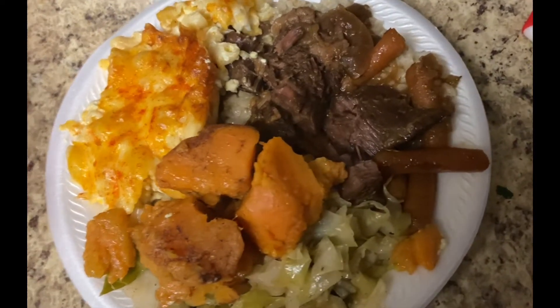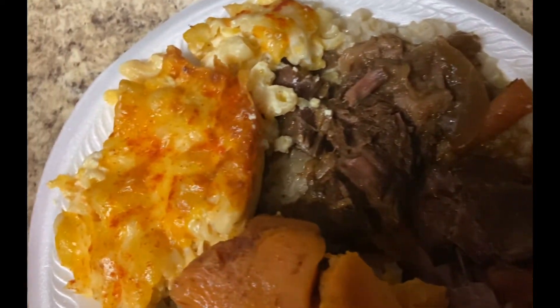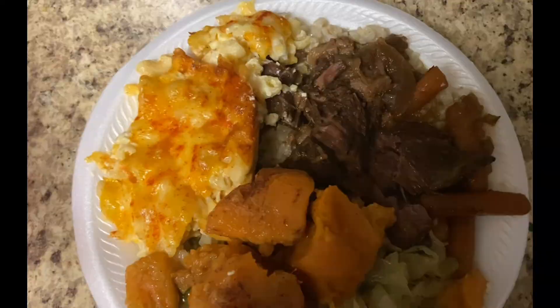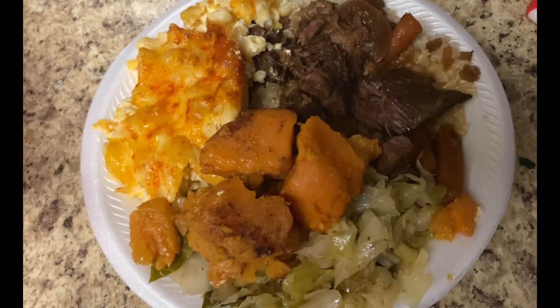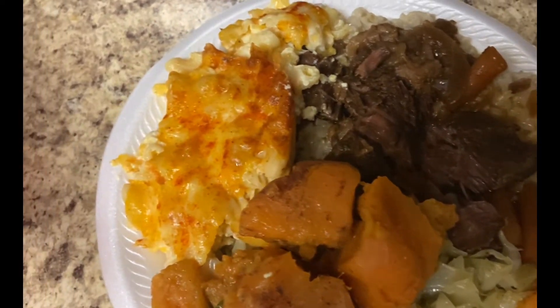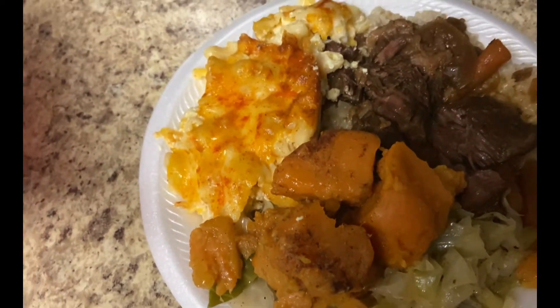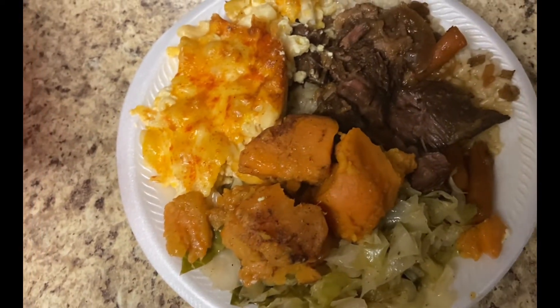This is the final result! I also made some yams — I didn't show you guys because it's yams and I didn't want this video to be too long. But y'all, this food was so doggone good, I'm not even gonna lie to you. Don't it look good? It was very good, y'all. That's the end of my video — thanks for watching!